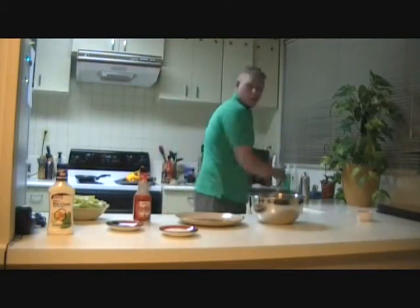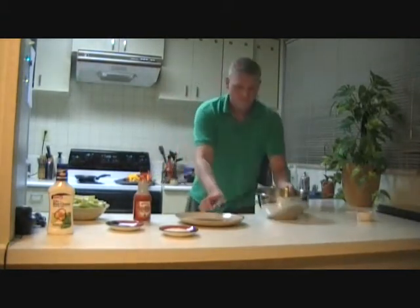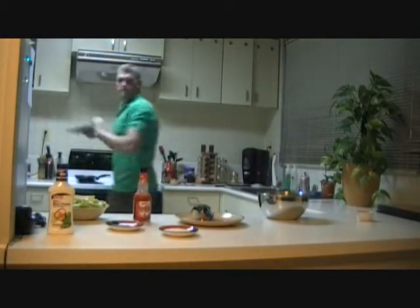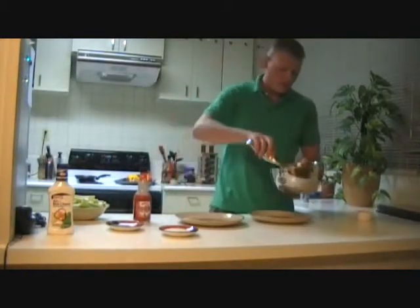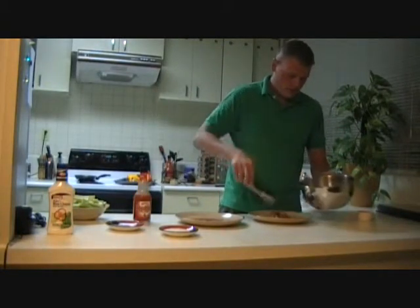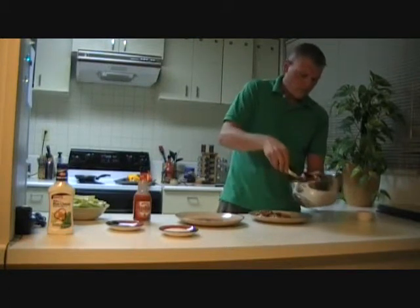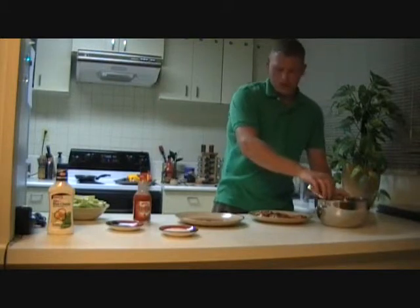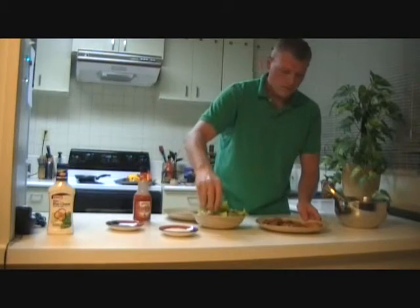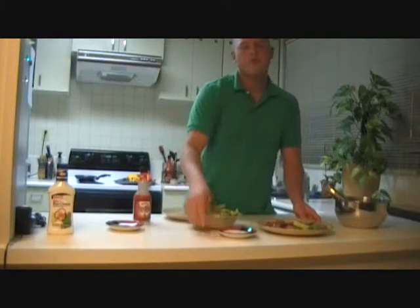Once they are all the way mixed, we're going to need our tongs to get them ready to serve. And there you go — serve them up with celery and your choice of blue cheese, ranch, or whatever you prefer.